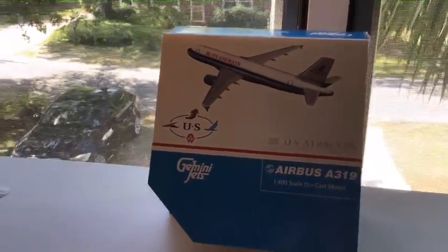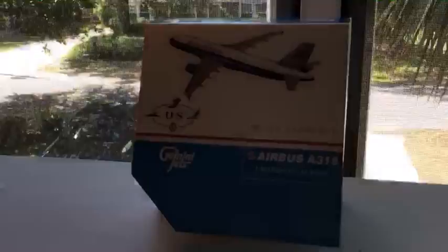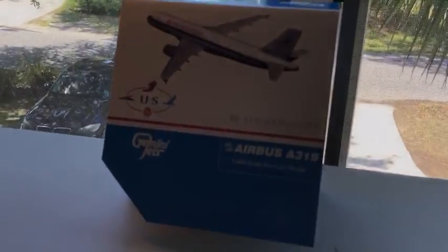Hey, what's going on you guys, it's AirplaneMan35 and today we're going to be taking a look at this Gemini Jets 1/200 scale Airbus A319 by Gemini Jets. As you can see it's a pretty cool model. I got the picture of the plane — US Airways with all the different logos. It's in the Piedmont livery, by the way. Okay, Gemini Jets, and now let's get down to the unboxing.